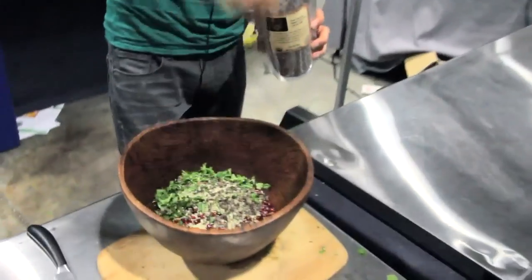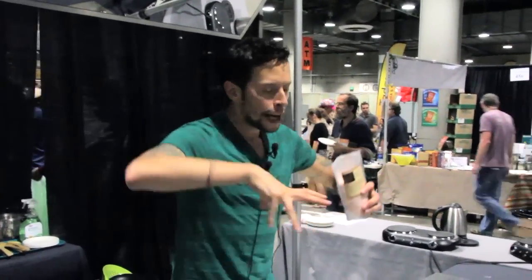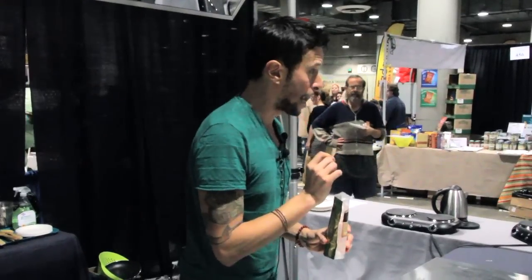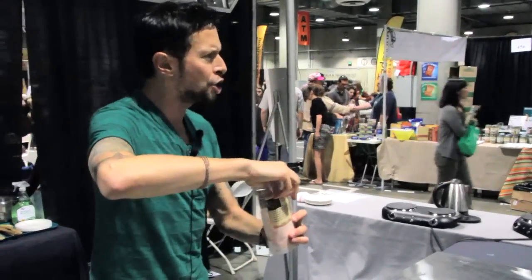We're going to add a couple handfuls of cacao nibs. The purpose of salt is to bring out and meld all the flavors together. I even add a pinch of salt to my smoothies sometimes because it just helps round out the flavors and highlight the subtle ones. Just a pinch of salt is fine.